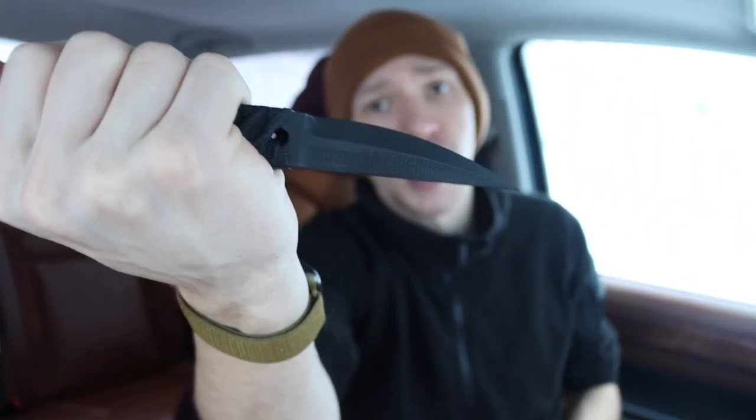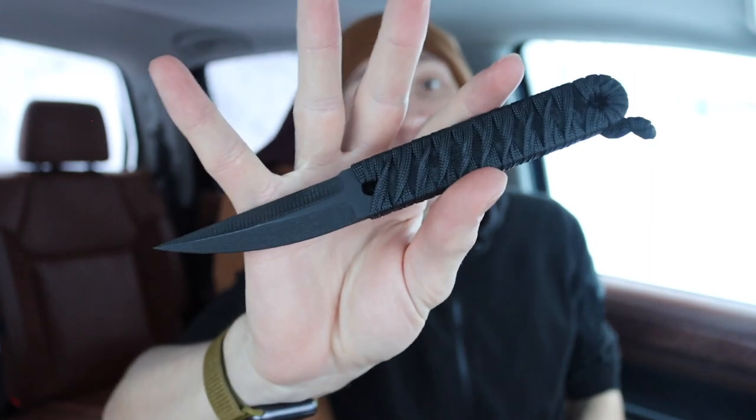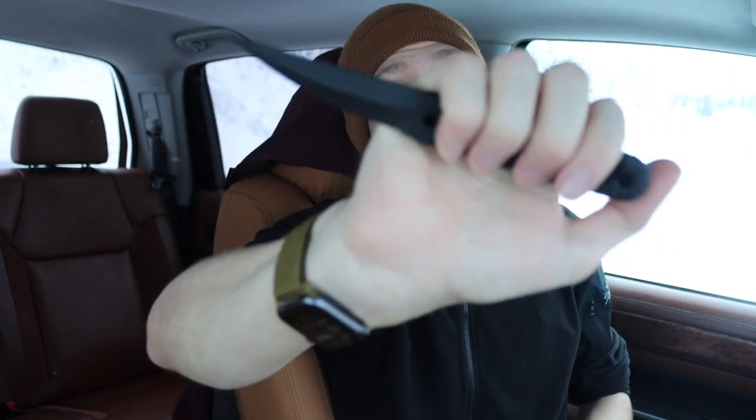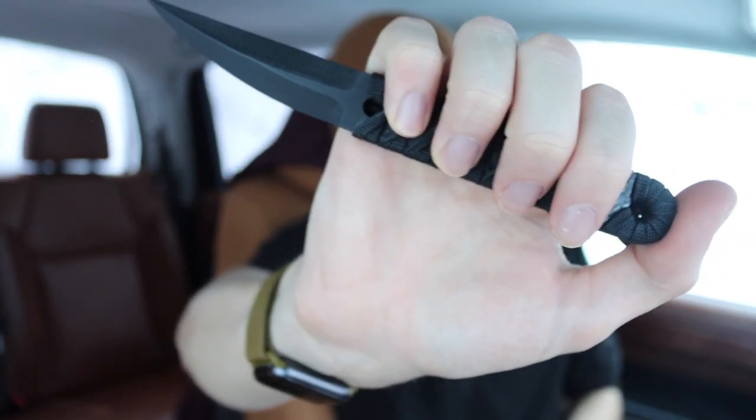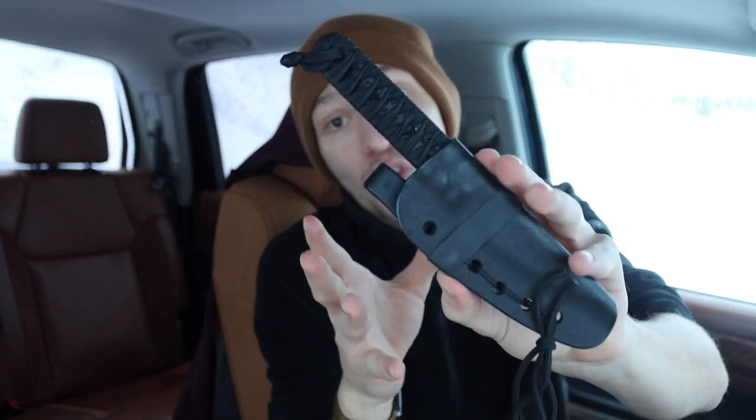The first one — I get tons of questions about this on Instagram — is the BTG or Black Triangle Group Senka. I've debated getting more of their G10 knives, but for now I just have the Senka. This is not a knife I carry everywhere; it has a very specific use case because it is a full G10 non-metallic setup. There is nothing metal on this entire setup — it is specifically designed to be carried in non-permissive environments.